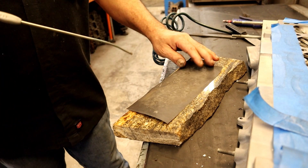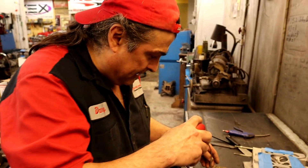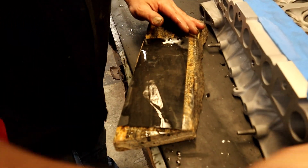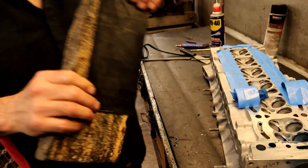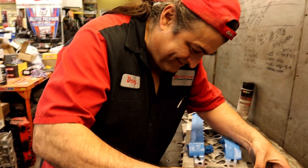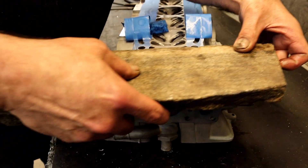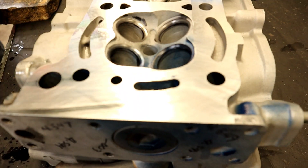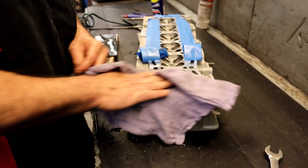A piece of granite like that is probably pretty spendy, but since they use it all the time the cost per use is fine. All Danny is doing is putting WD-40 on it and placing the granite on the head - basically polishing it. The results are immediately stunning: oh my god, look at that!